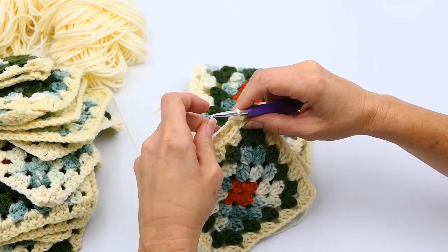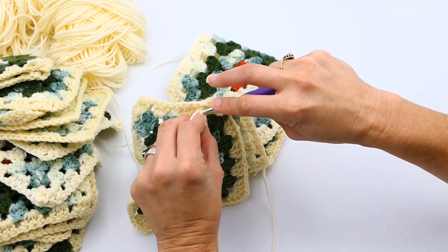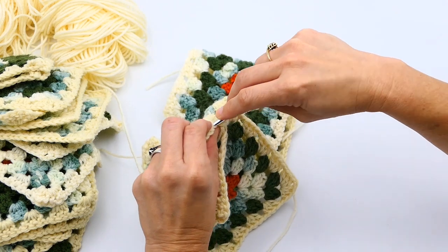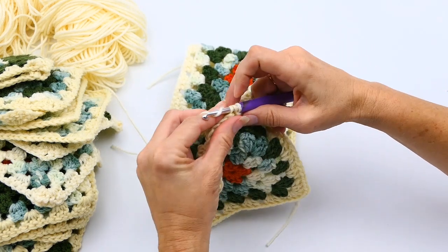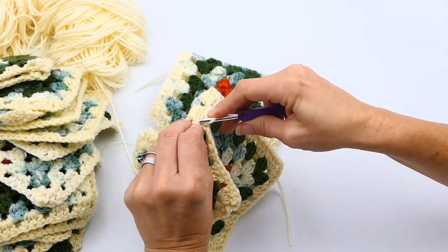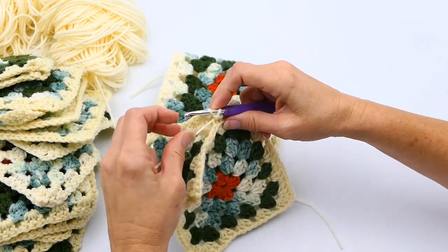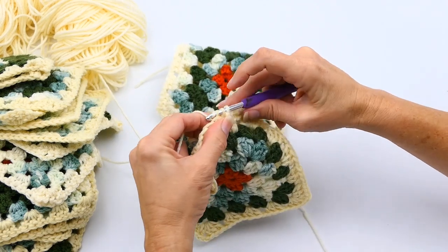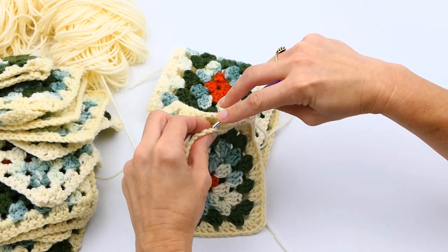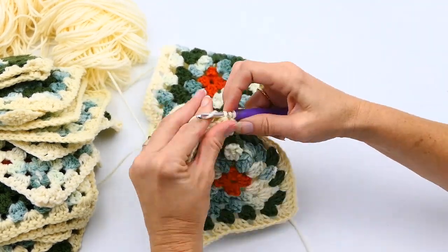For the top of the dress, I'm going to join six granny squares together, and then I'm going to join the last two so it makes a circle, using the same method. I'm going to speed the video up a little bit so you're not bored watching me do this over and over. Just remember: right side back bump, then left side back bump, then yarn over and pull through both.